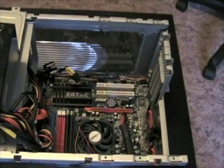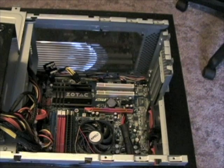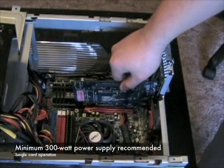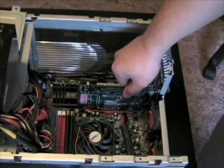To demonstrate the performance of the graphics card, we'll be installing it in our mainstream system featuring a Zotac GeForce 8300 motherboard, an AMD Phenom X4 9550 processor, 2GB of Patriot DDR2 memory, and a Western Digital Caviar hard drive. Zotac recommends a minimum 300W power supply to use with the Zotac GeForce 9400GT. It does not require additional power connectors.